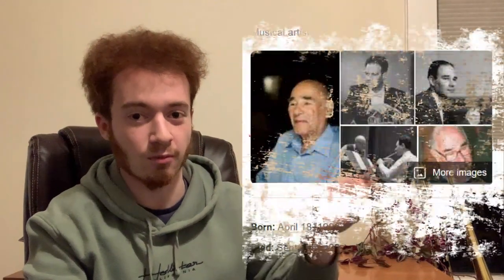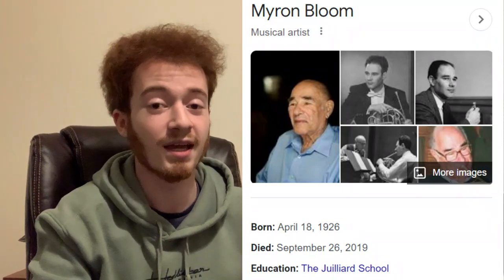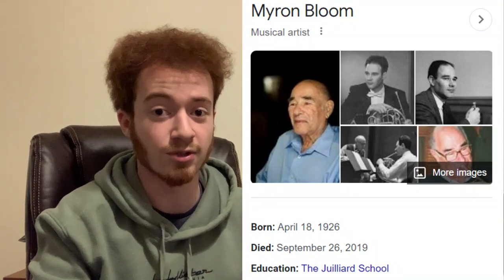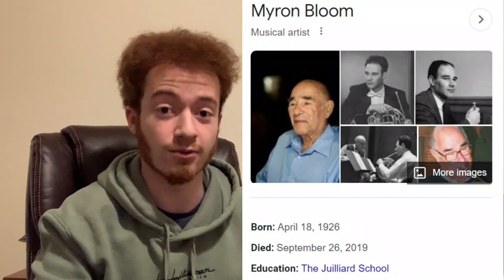Firstly, it was designed for Myron Bloom, former Principal Horn of the Cleveland Symphony, Professor of Horn at IU Jacobs School of Music, and Hans Hoyer Performing Artist. Not a bad reputation. He just recently died a few years ago after a very long and fruitful life, and so this is quite a piece of history as a result.